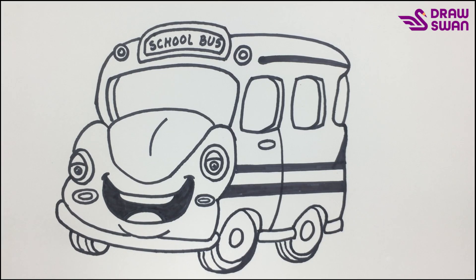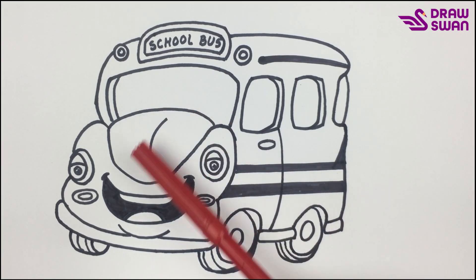Wow, it's looking amazing! Let's do the coloring.